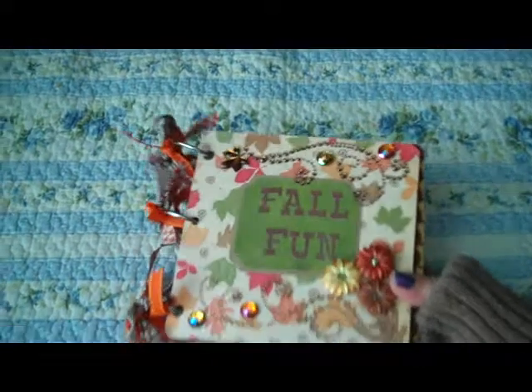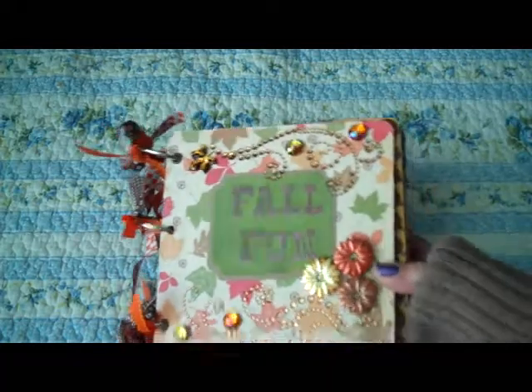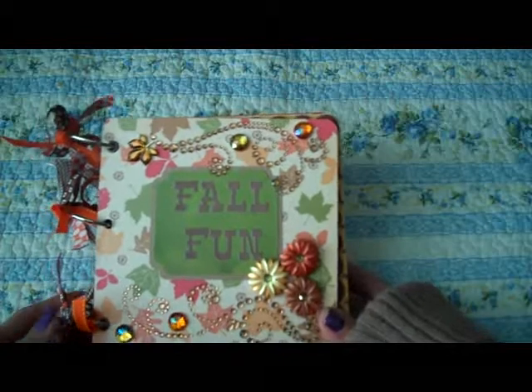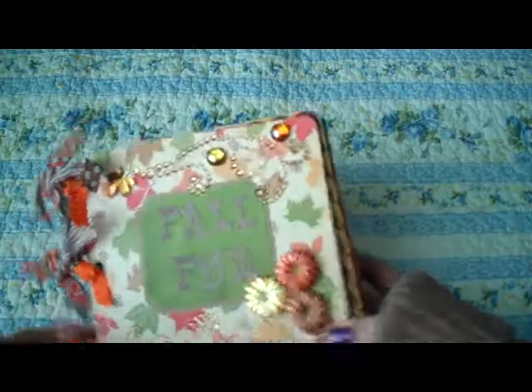Hey guys, it's me. It's been a while since I've done a video, but I finished another mini, and so I wanted to share it with y'all. So here it is. This is a fall mini of all our different fall pictures.